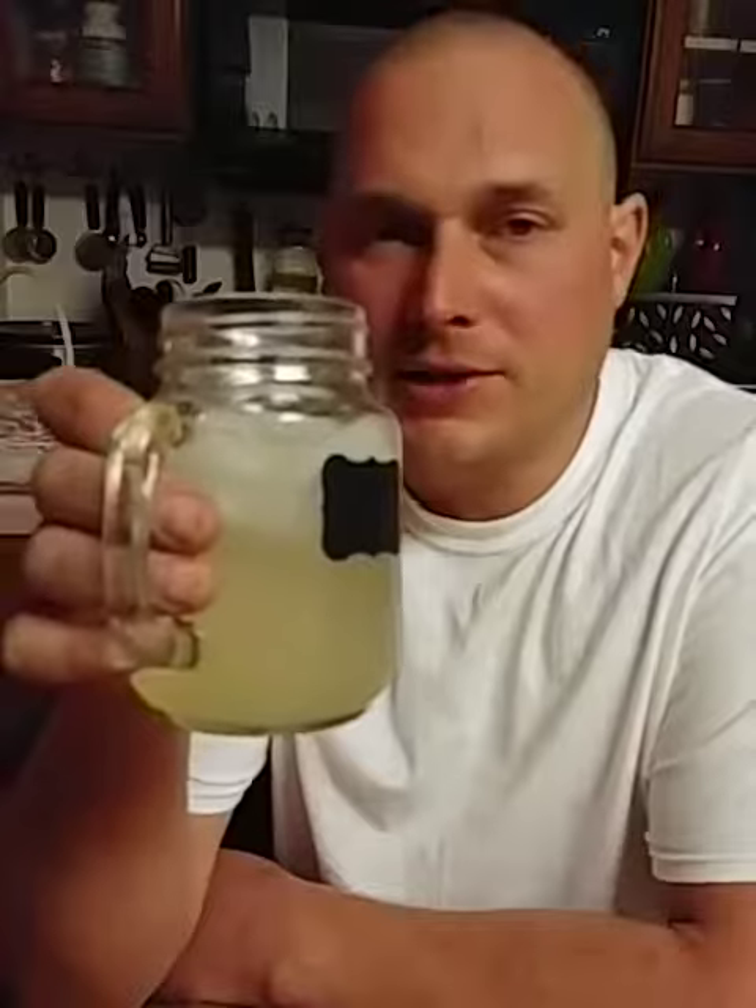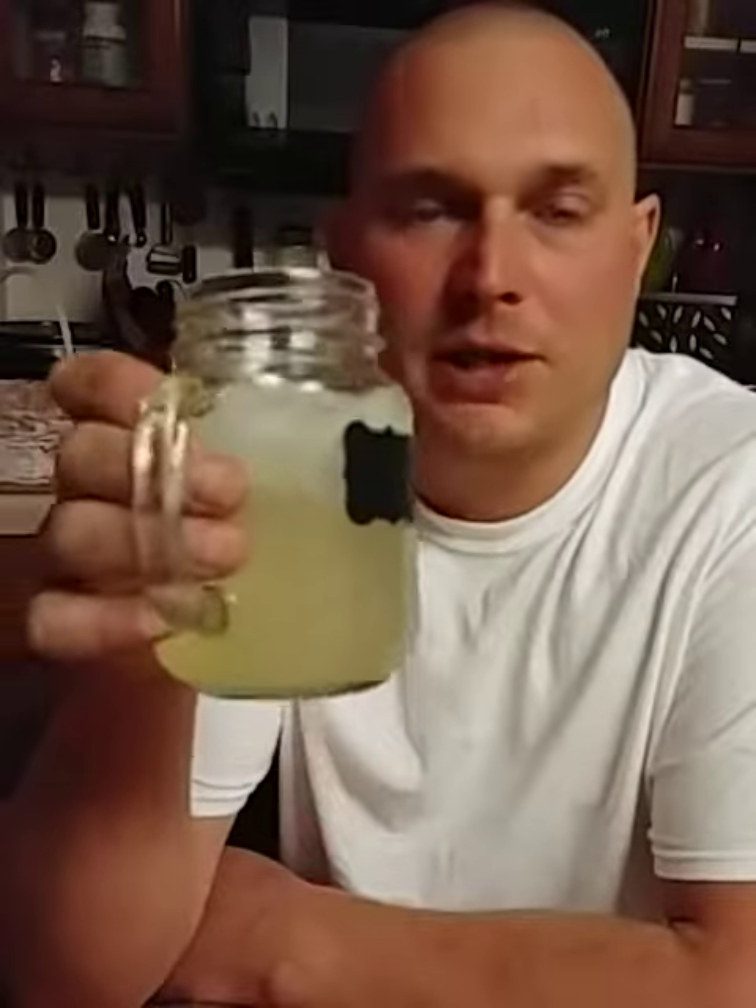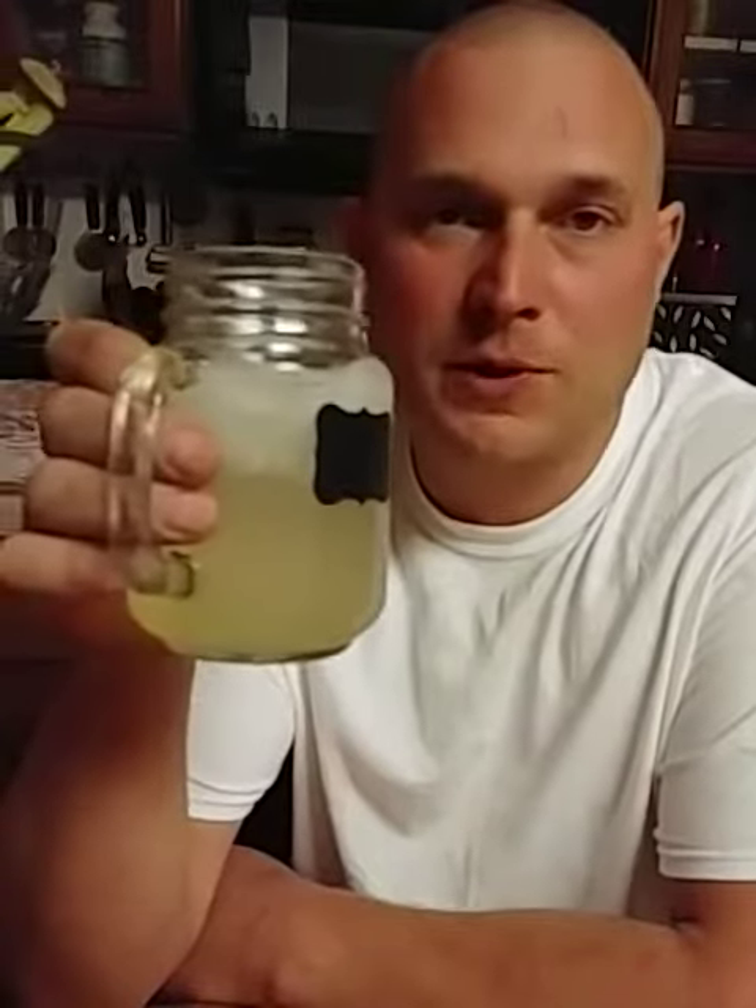About as low-calorie as it gets. Highly recommend this. I know people who've lost a lot of weight doing this — those are the people who turned us on to this recipe. But we just like it as a drink.